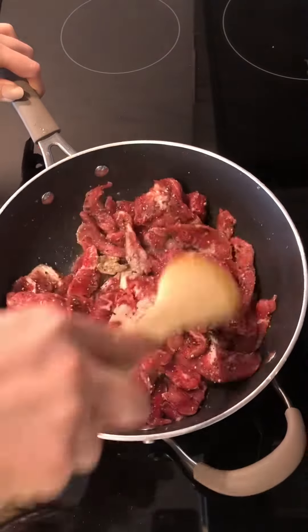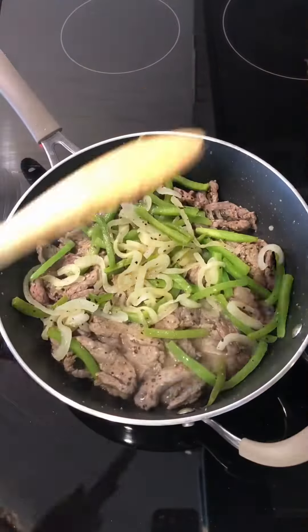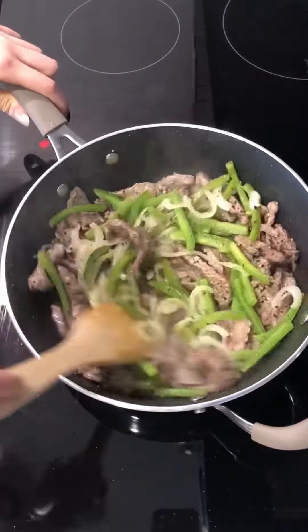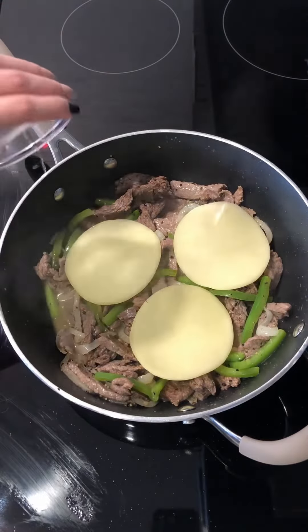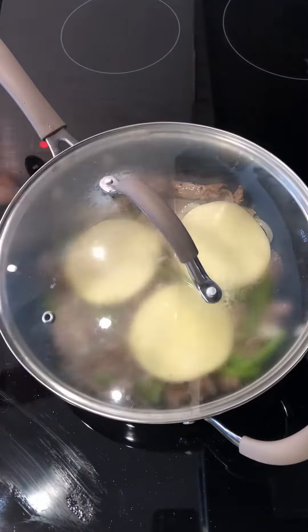Add steak and sear 3 to 4 minutes or until just barely cooked through. Add onions and peppers back into skillet and stir to combine. Top steak and veggies with 3 slices of cheese and add 1 to 2 tablespoons of water to the side of the skillet. Cover for 1 minute to melt cheese.